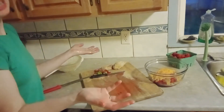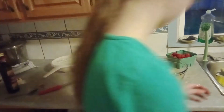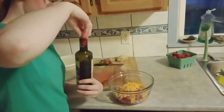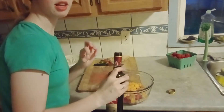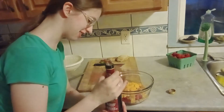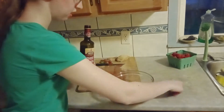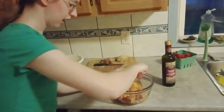Wash your hands again because now they're peach-juicy — there's no winning! Well, the winning is the bruschetta at the end. With clean hands, take the balsamic vinegar, unscrew it, and just put a little drizzle over top. Just a little — this is strong stuff. It smells strong, it tastes strong, so you don't want too much. Nice little drizzle, then put the cap back on and take a spoon to mix it all together.